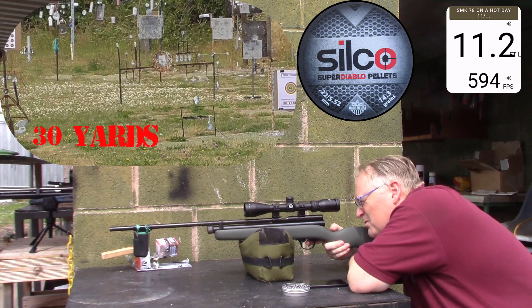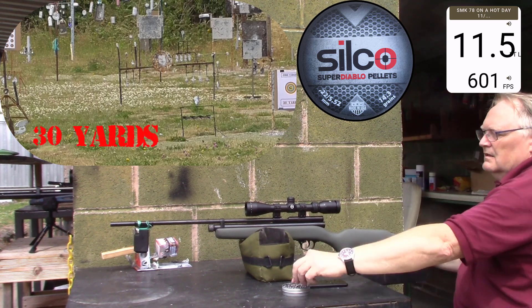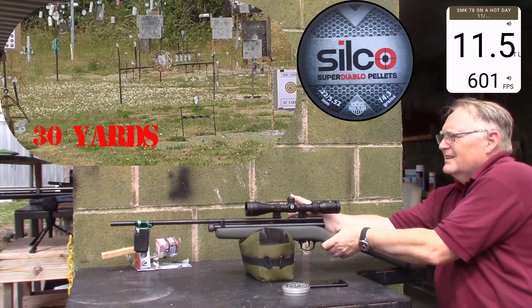I'm still holding two dots hold on there. I'm still holding two dots all over under. That's performing like a PCP now.